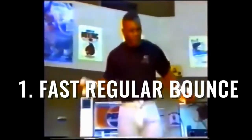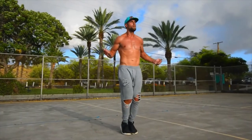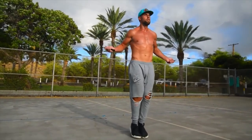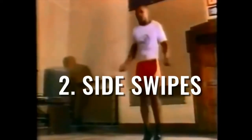Join our free four-week challenge — that link is in the description below. We'll start off with fast regular bounce. Mike Tyson here is just spinning the rope really fast. Not a lot of movement required here — elbows are in, hands are jutting out to the sides of the hips, and feet are only coming about an inch or two off the ground.